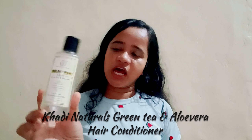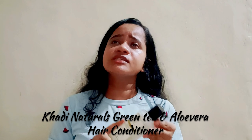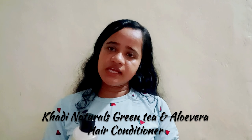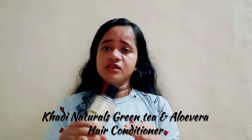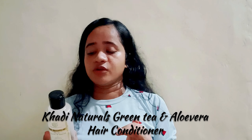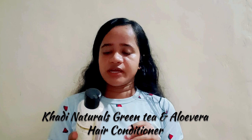This is from Khadi Naturals — Herbal Hair Conditioner, Green Tea and Aloe Vera. It was really good for my hair. I didn't particularly notice it preventing hair loss because I do a lot of DIYs and my hair fall is already very stable. But the hair is very smooth and it reduces frizziness. It is quite affordable as a good quality conditioner, and I like this product. This is the last product of the day and of course I will repurchase it as well.